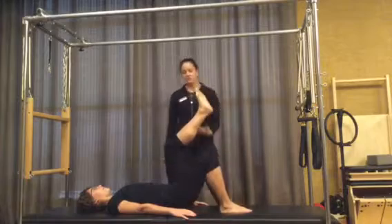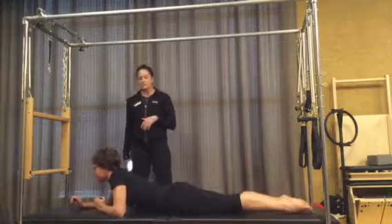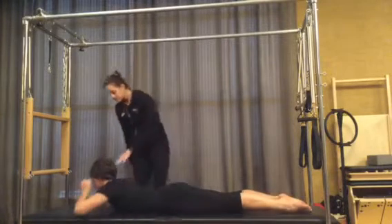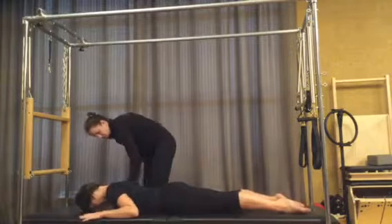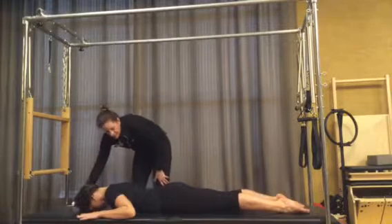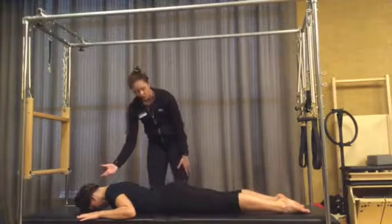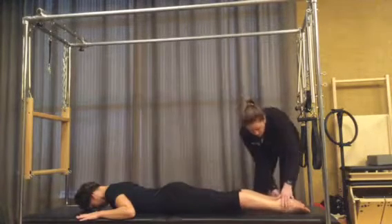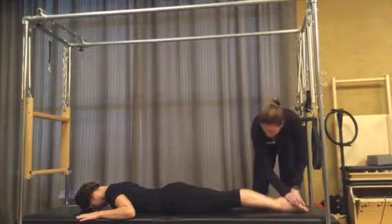Now she's going to straighten those legs out long and flip over onto her belly for our extension work. Breaststroke prep one: Nat has her forearms down like a field goal post or a little more like a W. She's going to focus on a long head and neck — not smashing her nose. Her feet are apart; they could come together with a turned-out knee and toe. She'll push into the tops of the feet.